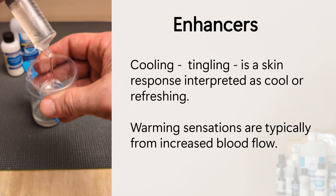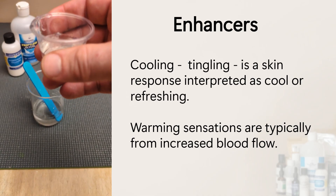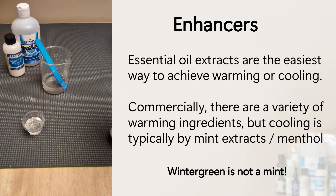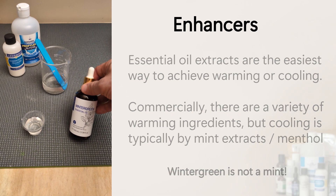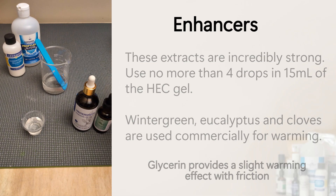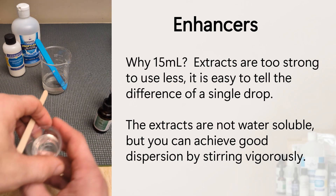Commercial lubes typically use essential oil extracts to create warming and cooling sensations. Menthol activates nerve receptors, tricking your brain into feeling a cool tingle. Warmth is often created by increasing blood flow, leading to an overall increase in stimulation — wintergreen and eucalyptus work well here. The extracts should be diluted to about 1% of the total solution; using them directly can damage the skin and even cause bleeding. Using 15ml of the HEC gel we just made, add 4 drops to create a noticeable warming effect. You can combine additives — for example, 2 drops of wintergreen and 2 drops of eucalyptus — or add a couple drops of peppermint for a decent tingle. Mix well for uniform dispersal.